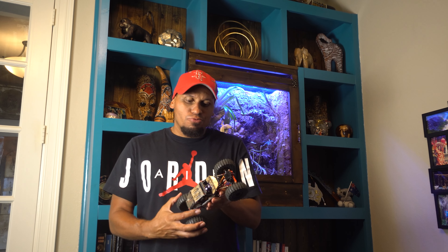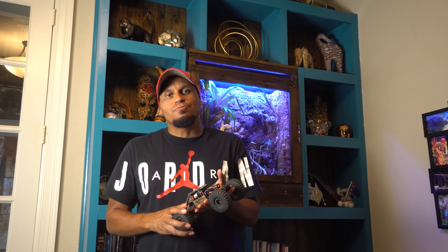Hey, welcome back to the channel guys. Today I'm going to be going brushless on my SCX-24 InHorror Rock Buggy. I'm going to be using the InHorror Fat Viper Outrunner Brushless Motor. I'm going to jump right into the video and go over a few things about the build.